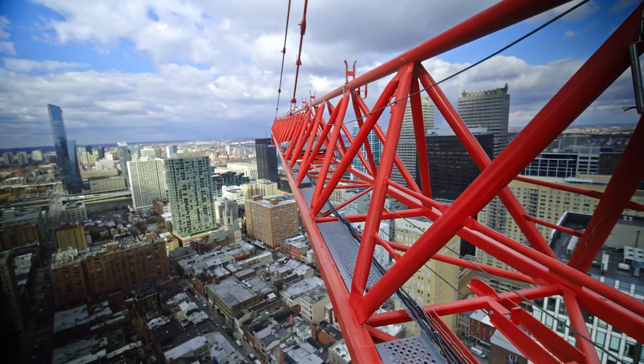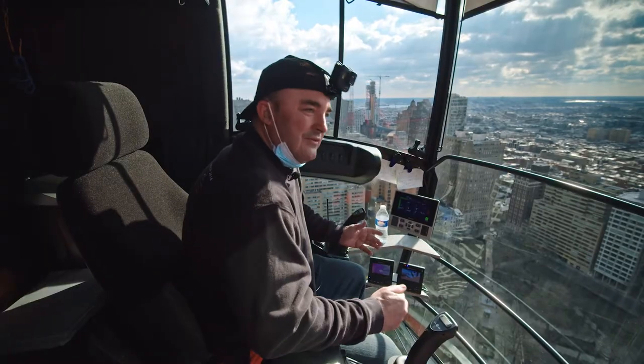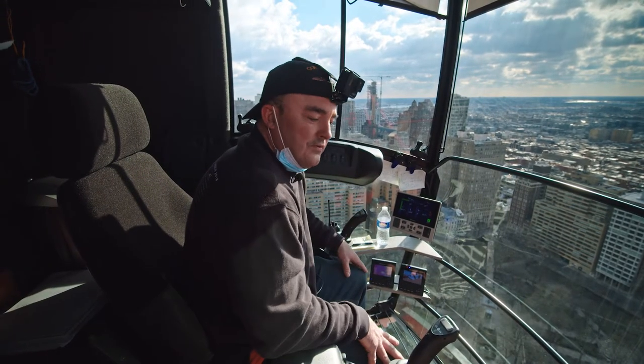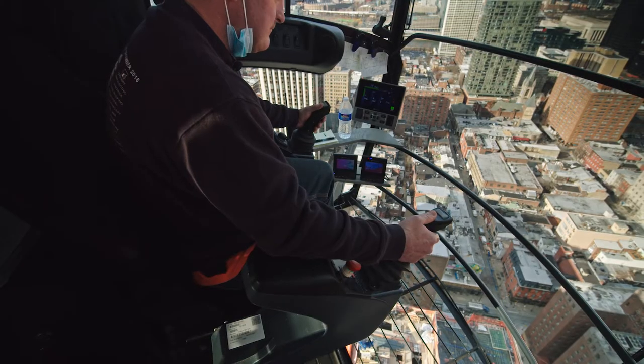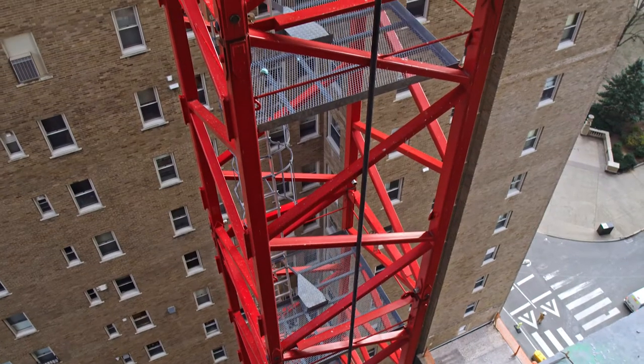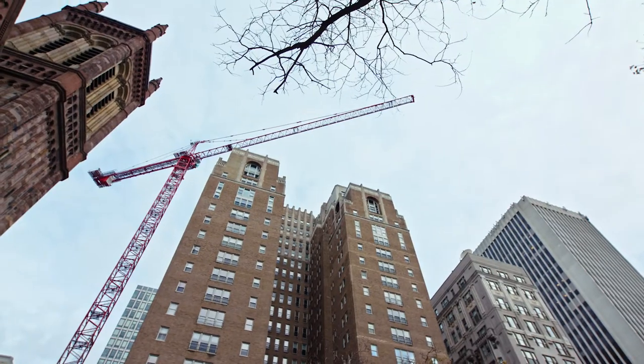My responsibilities as a crane operator are obviously to make sure everything's in safe working order before you start work for the day. We do crane inspections daily, check the cables, make sure all the limits are working on the crane, and just safe operation of the crane — the most efficient way we can get the job done. Most important thing: safety.